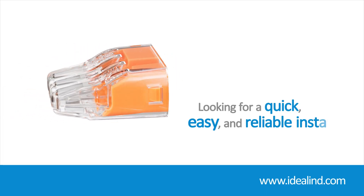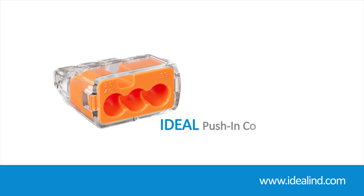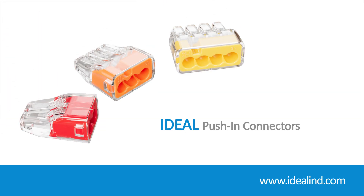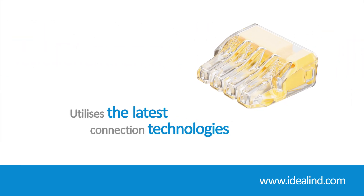If you are looking for a quick, easy and reliable install, then the ideal push-in wire connectors are a quality proven solution. They are designed for easy installation of solid and stranded wire, while providing a superior, secure hold for premium performance. By utilizing the latest spring design technologies,